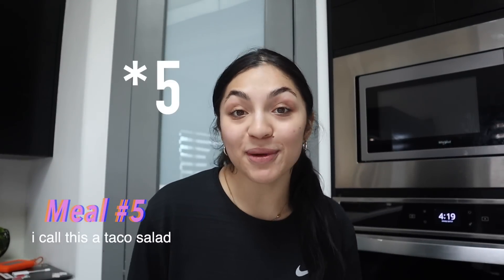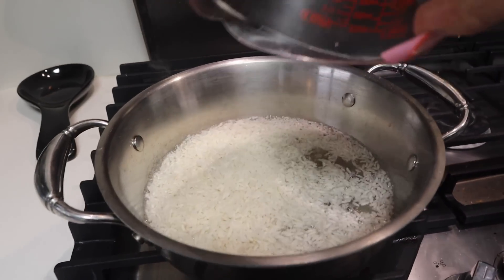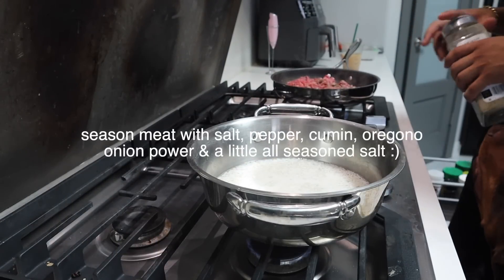Hello guys, welcome back to another day. This is meal number six. For today's meal, we're going to be making a taco salad. It's super easy, super fast, and you are going to love it. You're going to need some ground beef, some rice, and any veggies you would like to use in your salad. We do minute rice in this household — you just boil water, throw in the rice. We're going to be making red rice using tomato sauce and some salt. And Danny is cooking the meat in the back.